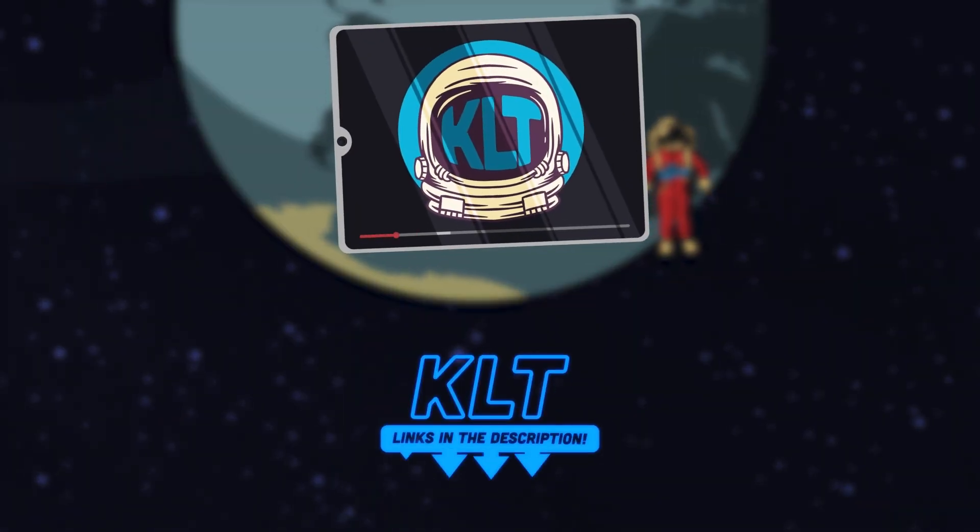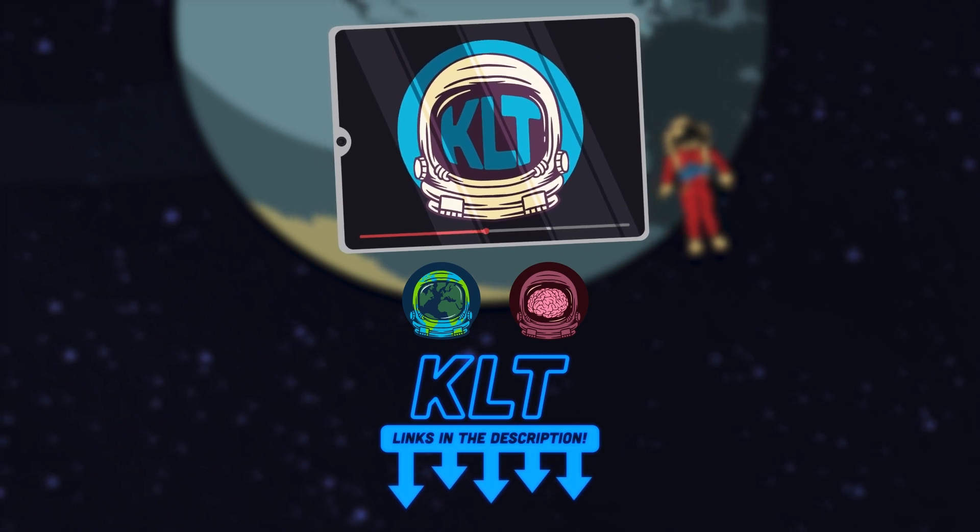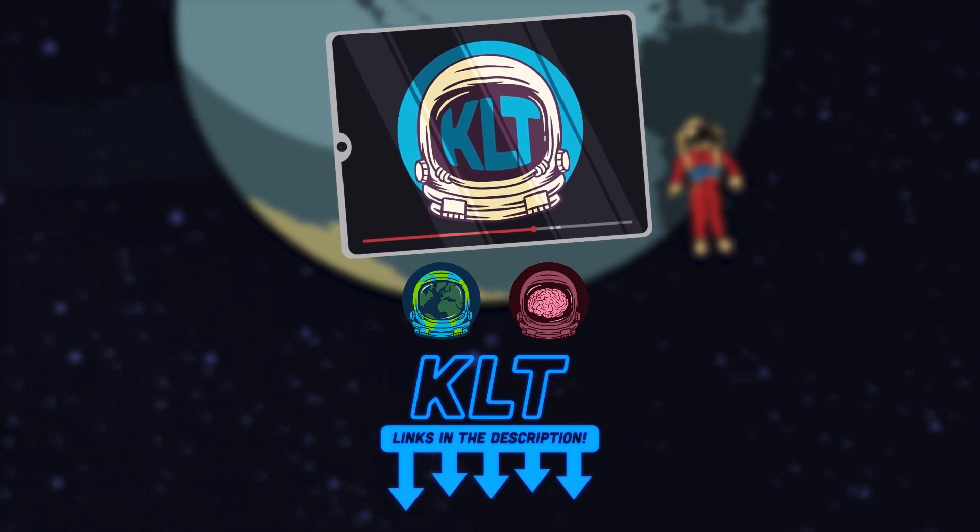Thanks for watching KLT! Please subscribe to this channel, like our videos, and check out the KLT merch store.